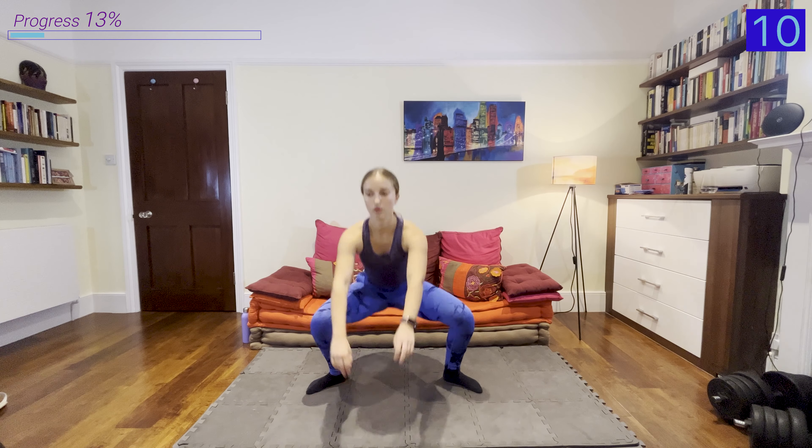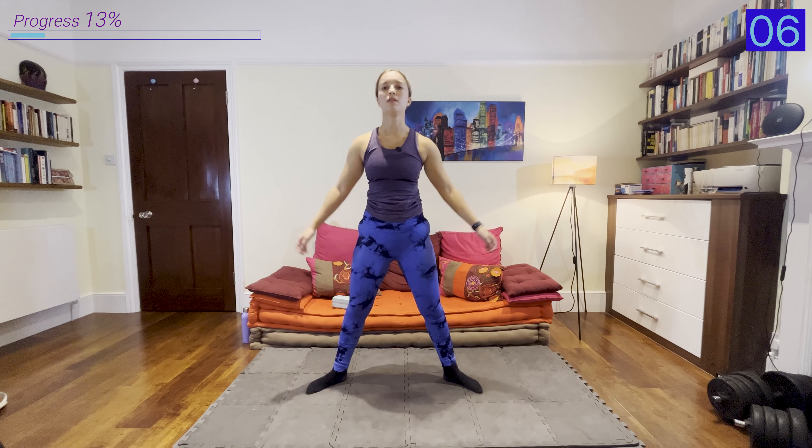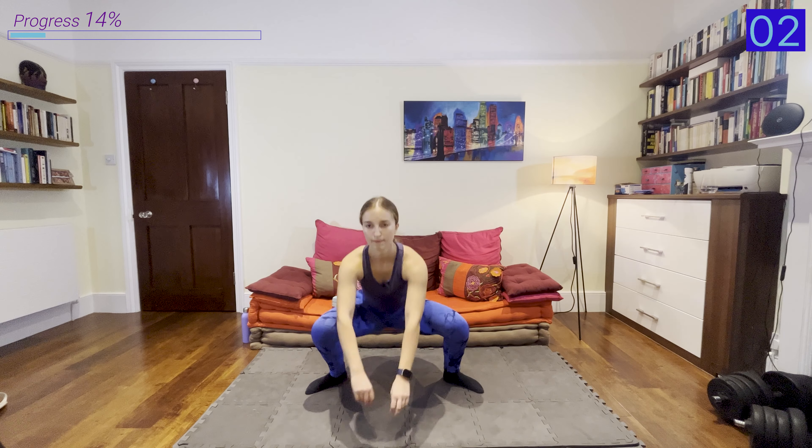The mixture of the reps, the pulses, and the hold will definitely have your legs burning after each exercise. So make sure you grab your water and your towel, because even though it looks slightly easier on paper, we are going to be feeling the burn. I hope you're excited — without further delay, let's get started.